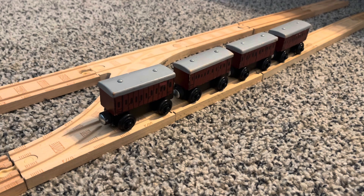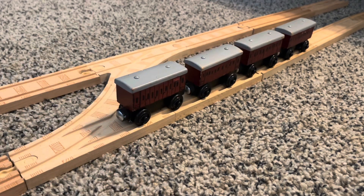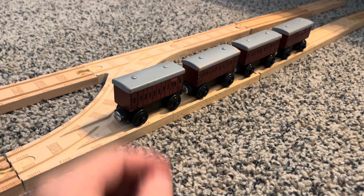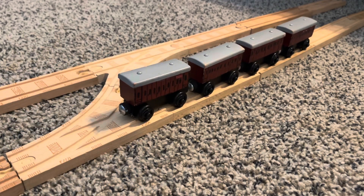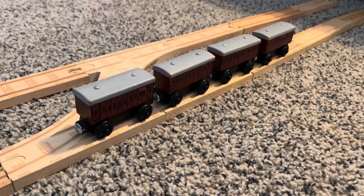These coaches are really nice to have. I'm going to be using them for Duck and Oliver, because they're really nice. If I can find more of these unpainted coaches, I'll definitely try to make the slip coaches for Duck. But for now, these are going to be really cool as branch line coaches.